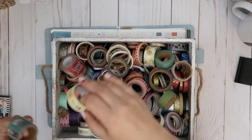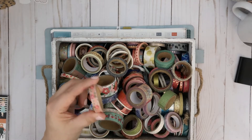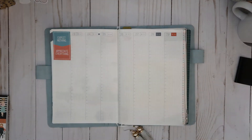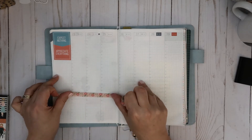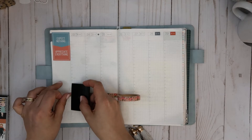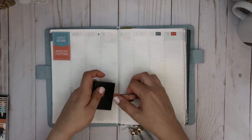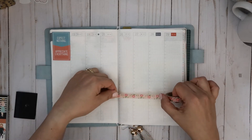I need something semi-thin. This one really appeals to me — I really like the color, so I think we're going to try that. A washi tape end is always a nemesis to find, but I'm going to go all the way across.